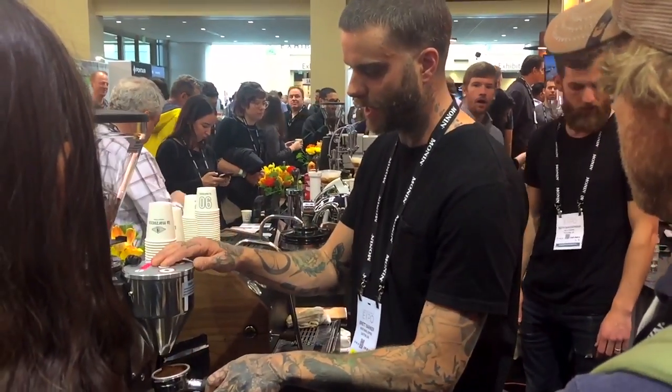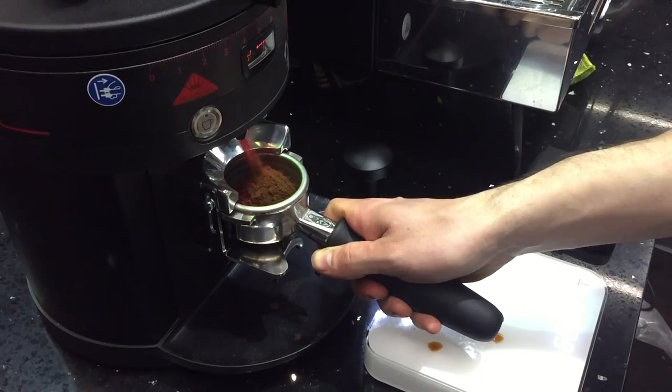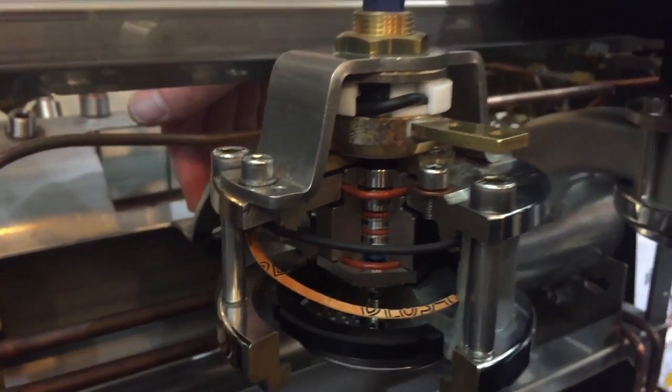Hey, espresso lovers. Mark here from Whole Latte Love. We were in Seattle for the 2017 Expo, and over the next week or so we'll have a look at some new products from the show.